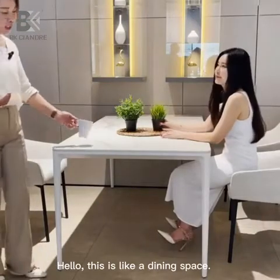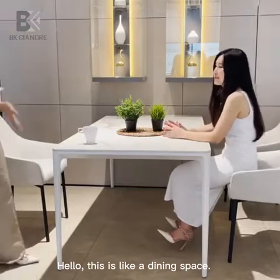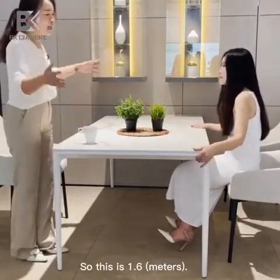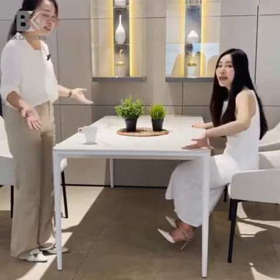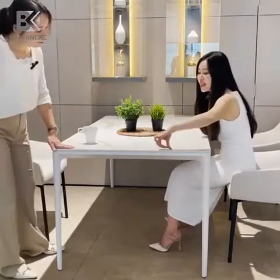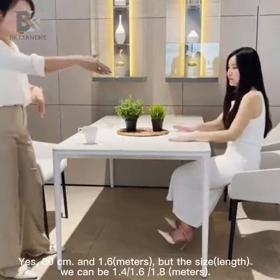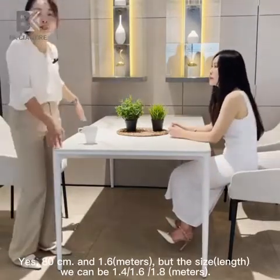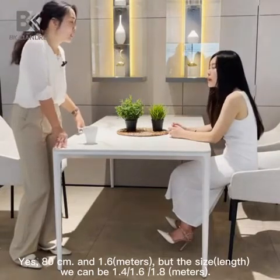Hello, this is our dining space. This is 1.6 — it can be a small space for a dining space. This is 80 cm. So 80 cm and 1.6, but the size can be 1.4, 1.6, or 1.8.